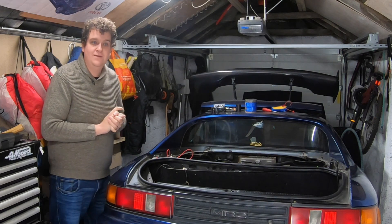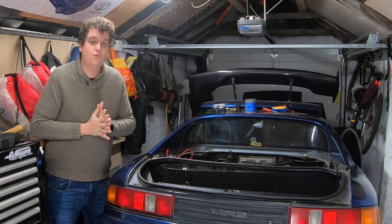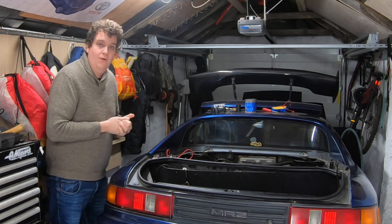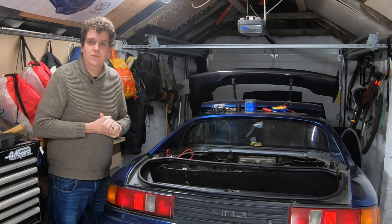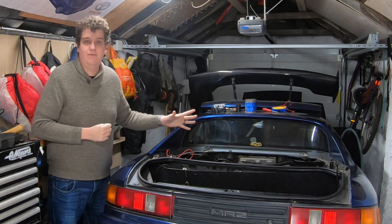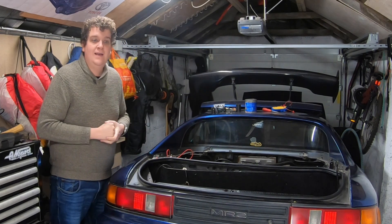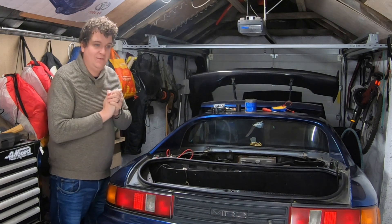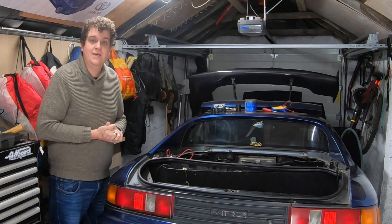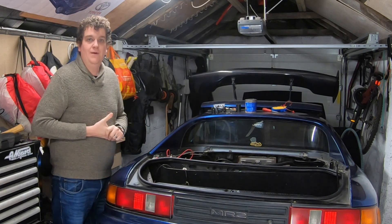Nick is going to be on the videos quite a bit more going forwards. Another person I'd like to introduce is Paul Woods, who will be on the phone later in the video. Paul Woods from Woodsport owns Woodsport and is the guru of V6 conversions - he knows absolutely everything about these cars and all the different versions of the V6 you can drop in. He is the main sponsor of these MR2 videos and his links will be in the description.